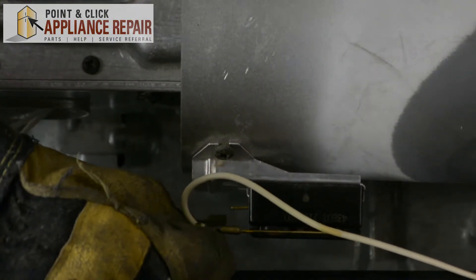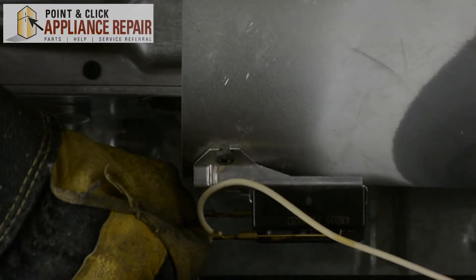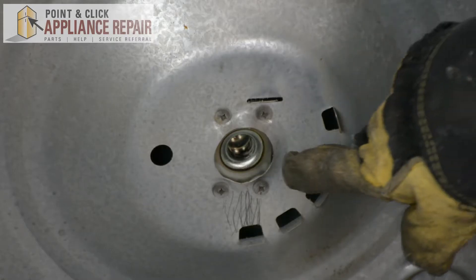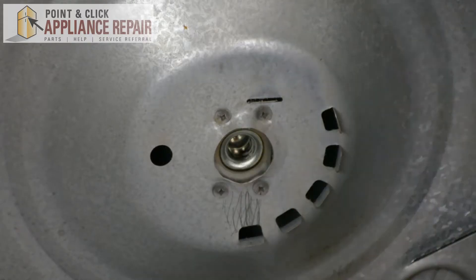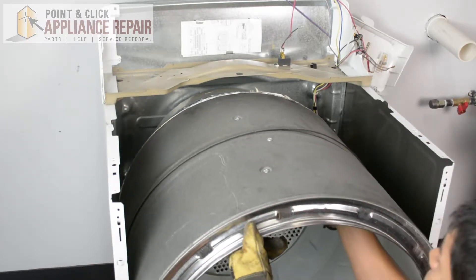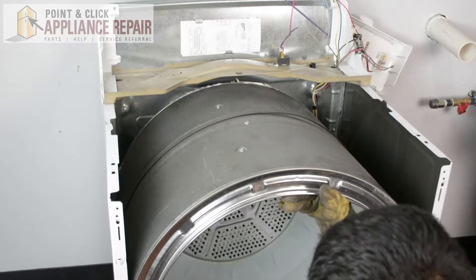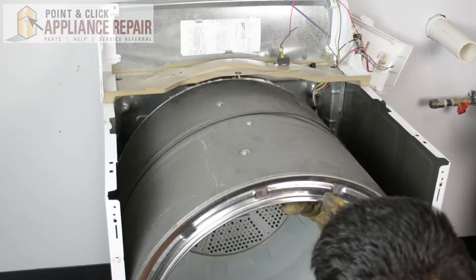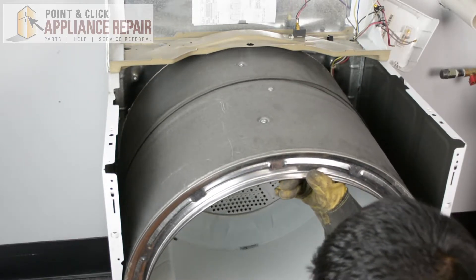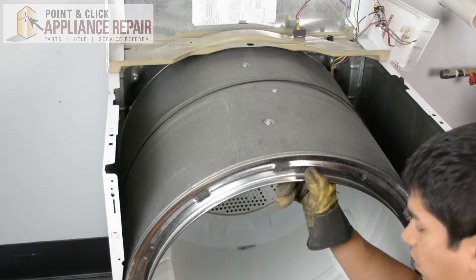Now we can plug our wires back in. On the back of your drum there's a small shaft, and when you put the drum back in, you're going to want to make sure that shaft goes into that hole right there. It's a little bit hard to line it up when you can't really see it back there, but you can do the best you can and it might take a couple of tries to get it exactly in place. After a couple of tries, you should be able to get it in there and you'll see that the rim of the drum is inside the frame of the dryer.